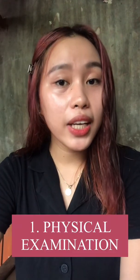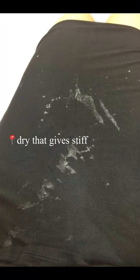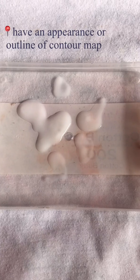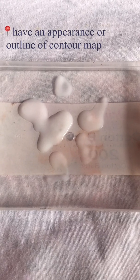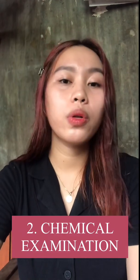The first examination is the physical examination. It has a slight deepening of the color and disappearance of odor, and dryness that gives it a stiff appearance or outline of contour mark and reddish tint in the case of old stains, and a bluish fluorescence under ultraviolet light.